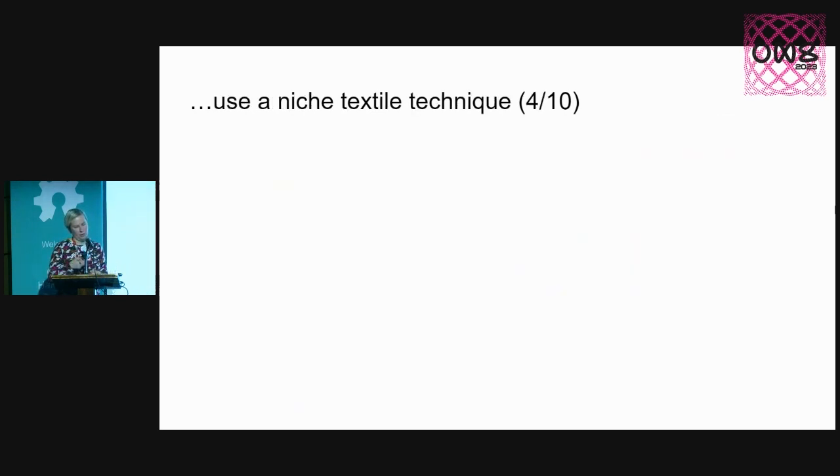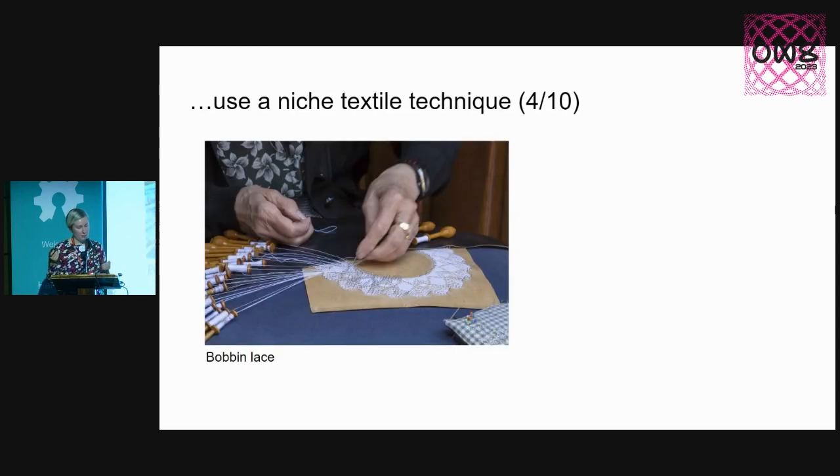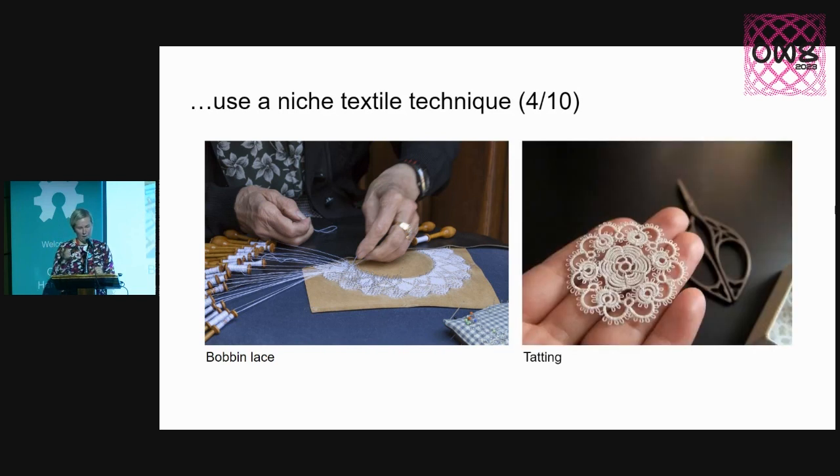Number four: I wish there were more projects using a niche textile technique. For example, something like bobbin lace — I used to do this, I learned bobbin lace when I was ten years old, and I would love to embed electronics in one. Another technique is tatting — this is even tinier, tiny lace made with usually two different threads. What's really interesting is that one yarn is inside the other, so it's a great insulation technique already. We could use conductive thread and then tat around it. But there isn't a certified project using these kinds of techniques — so go ahead and make some.